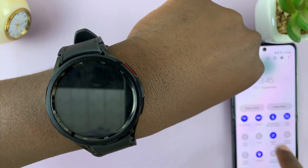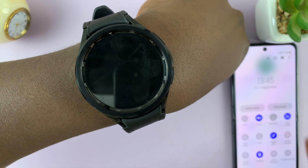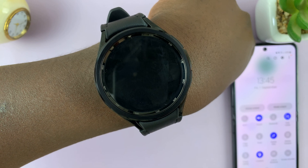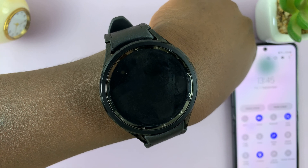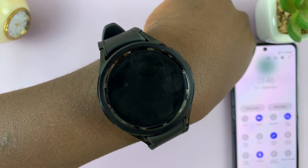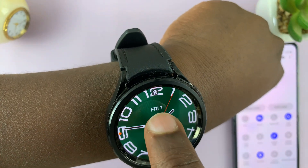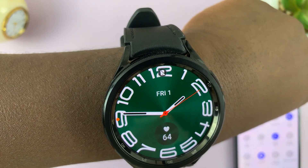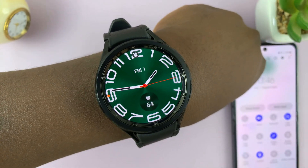That will turn off Bluetooth and Wi-Fi. And there's the sound — the sound just went off, and it did vibrate. That's to notify me. When I check my phone, I can also see the disconnection alert icon at the top, showing that my watch is currently not connected to my phone.